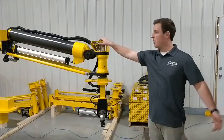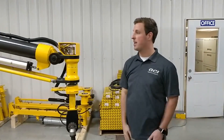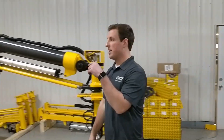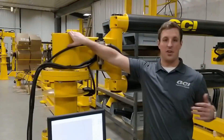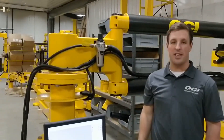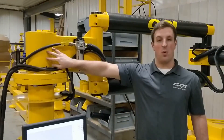Here we have our demo arm — a little demo arm presentation that shows the functionality of most of our other arms inside the shop. I'll go ahead and show you the main rotation first. This is actually what goes into the ground when doing a basic install at one of your facilities. So this is what we call the main rotation.